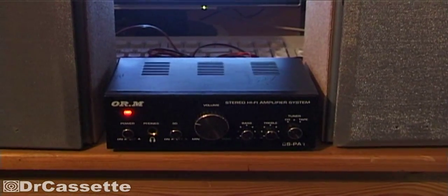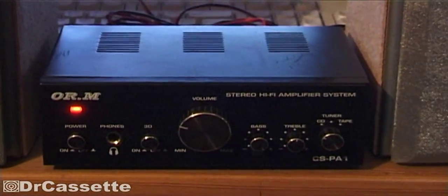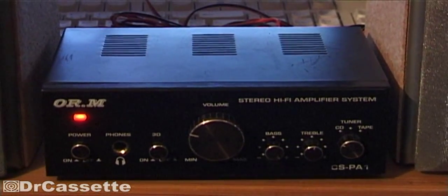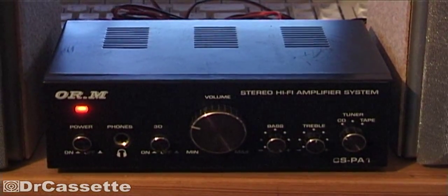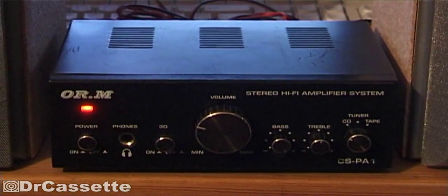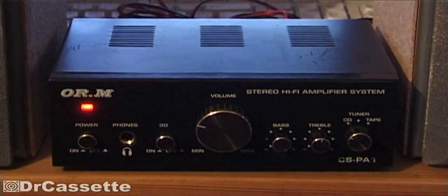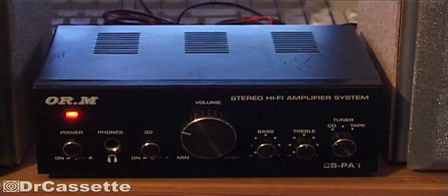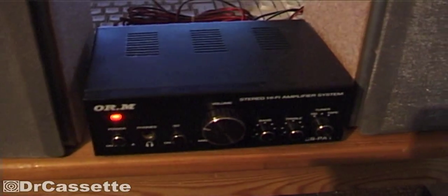It has a TDA2004 integrated circuit inside — it's a two-channel amplifier IC — and of course those modern ICs are protected against basically everything. So even if it gets plain unrectified, unfiltered AC straight from the transformer, I guess if you get that fixed, the chip is still going to work. Let's give it a try.